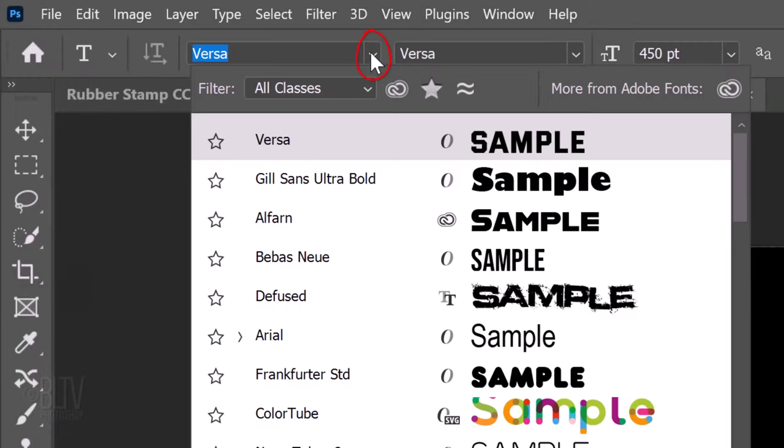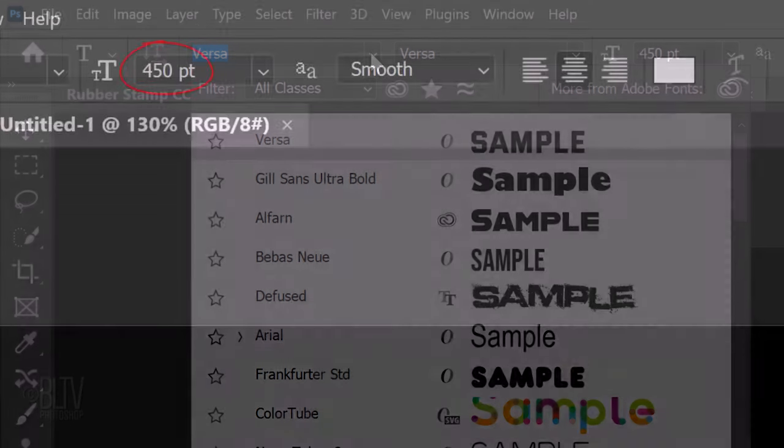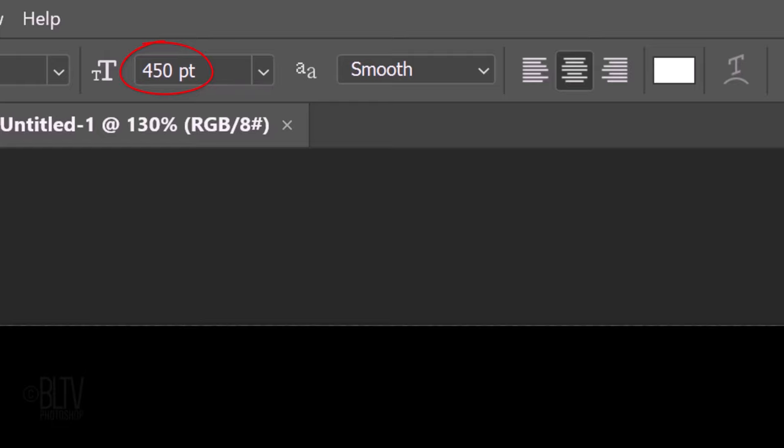Open the Type Picker and pick any font you like. I'm picking Versa. If you'd like to use it as well, I provided its link in my video's description or project files. I'll make its size 450 points, but feel free to adjust this based on the font you choose and the number of characters in your text. I'll make the aliasing smooth and center alignment.